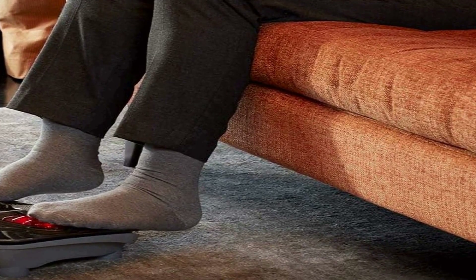Adjusting the massage intensity and heat settings is effortless — simply use your toes to activate or customize the features. This touch control feature eliminates the need to bend over or interrupt your relaxation to make adjustments, providing a hassle-free and convenient way to personalize your massage. In summary, the Homедix Vibration Foot Massager combines heat therapy with a multi-point sensation massage, offering a convenient and enjoyable way to relax and relieve foot discomfort.